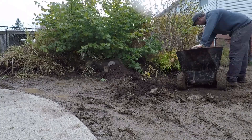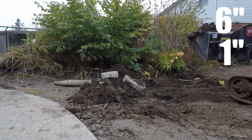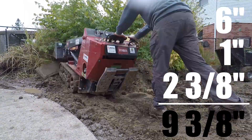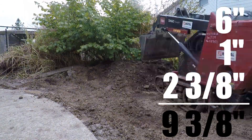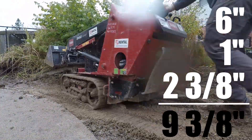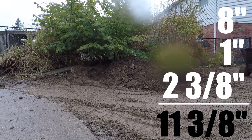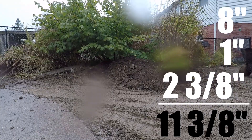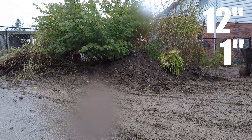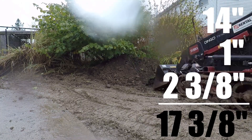Now that we know our base depth, bedding layer, and paver height, we can add them all up. For patios: six inches of base plus one inch bedding layer equals seven inches, plus two and three-eighths inch pavers brings us to nine and three-eighths — round that up to nine and a half inches. If we're getting into dense clay, we'd opt for eight inches of base, giving us about eleven and a half inches total. For a driveway: 12 to 14 inches of base plus one inch bedding plus two and three-eighths inch paver puts us at fifteen and three-eighths to about seventeen and three-eighths inches total.